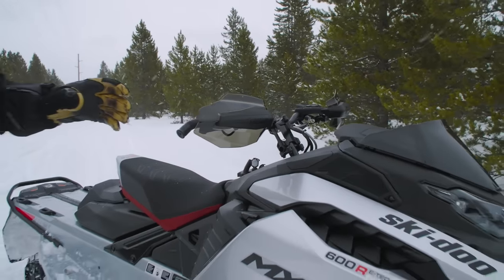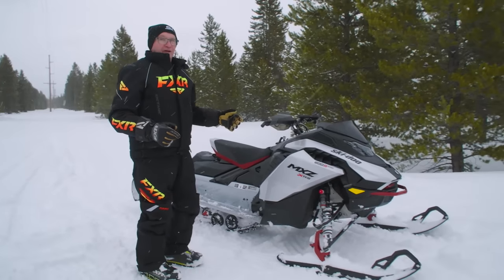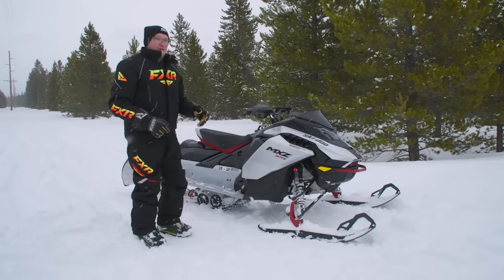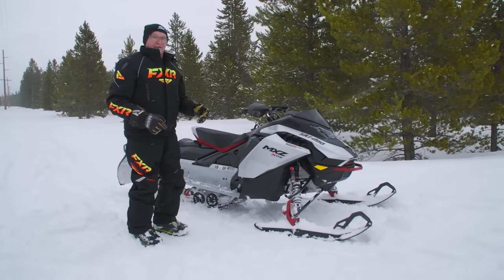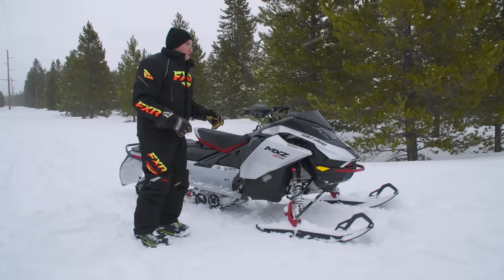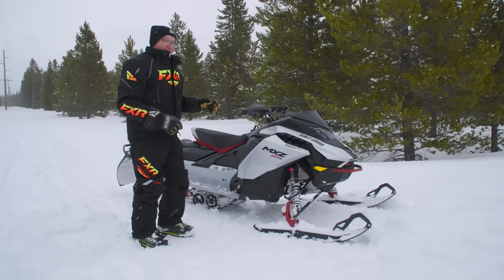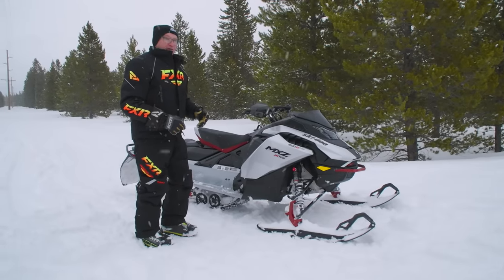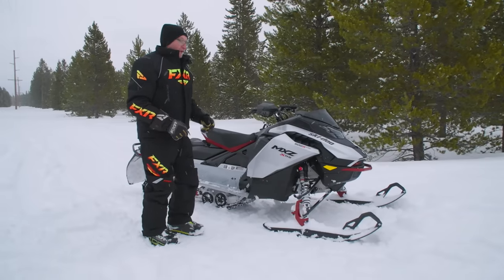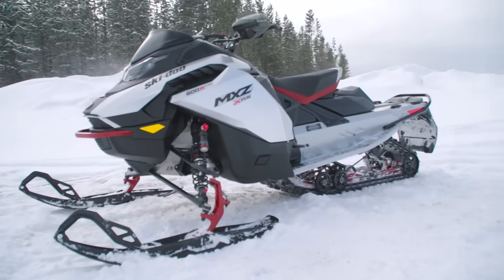Don't panic — that was revving very high and it wasn't engaging because we're at 6,600 feet here. Quite frankly, if you haven't had the opportunity to ride at altitude, you'll be shocked at how it kills the power output of any internal combustion engine. The OEs have specifications where they adjust the clutching, which includes raising the engagement speed so the engine doesn't bog or get laggy out of the hole. That's just because we're here.